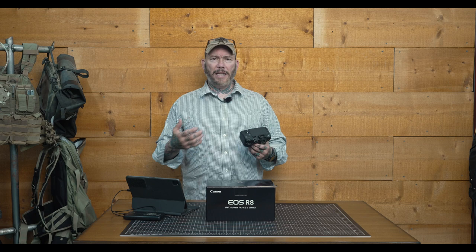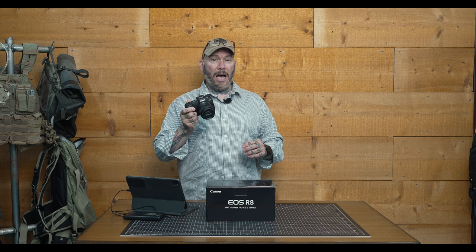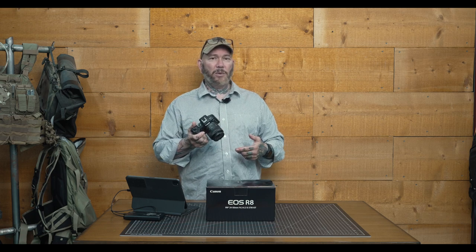At $1,499 body only, compared to the RP, it does share some similarities and some improvements. Mostly in video do we see the enhancements. We've got a little bit better EVF, and we have the multimedia shoe, which is Canon's new hot shoe allowing digital interface for microphones. They're coming out with a new line of flashes as well. Canon says this is not a replacement for the RP, and I would tend to agree with them.